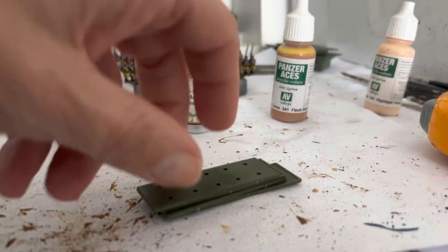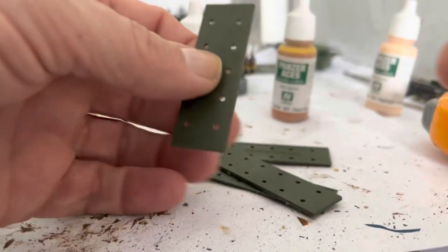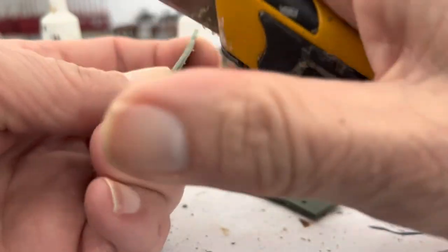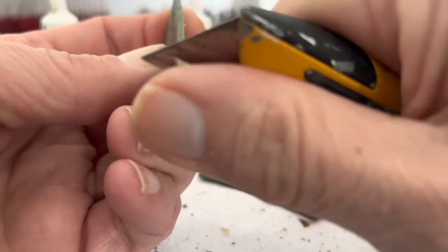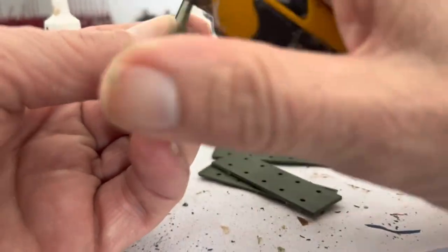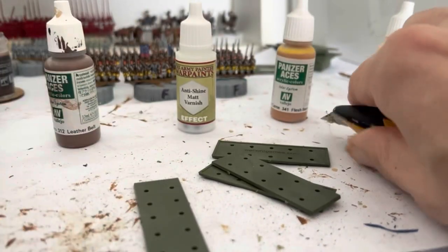The first thing I do is these edges are slightly beveled, so I just scrape off that very bottom line on all of them, just to get rid of that slight bevel so they don't warp quite so easily.